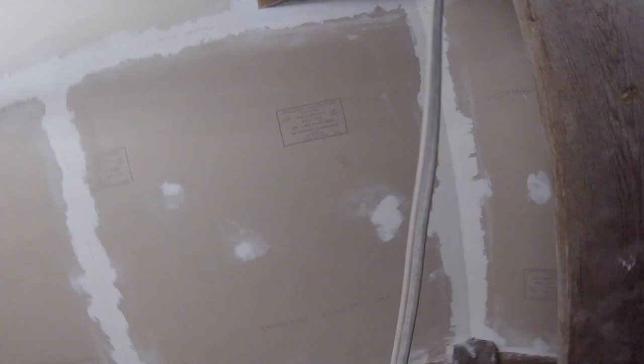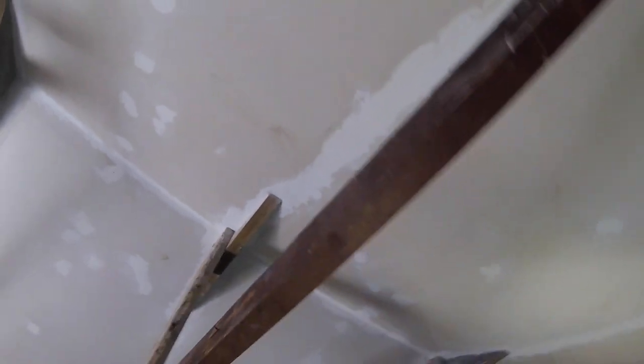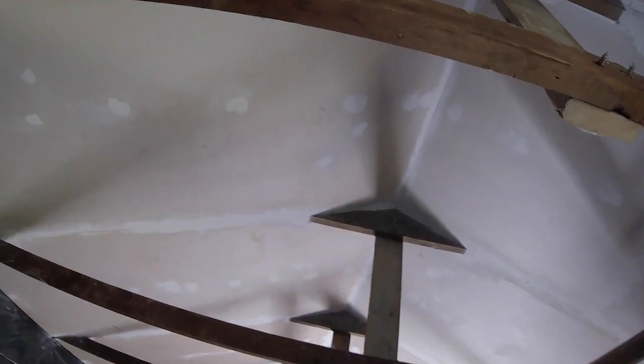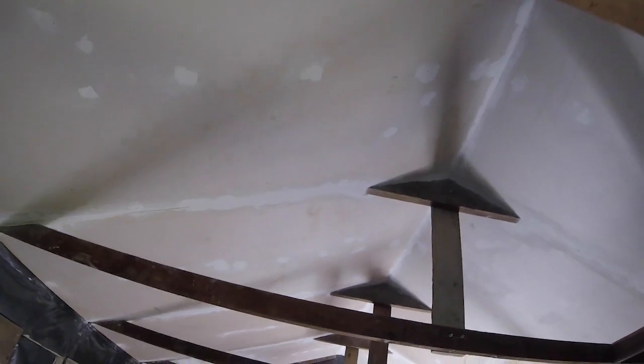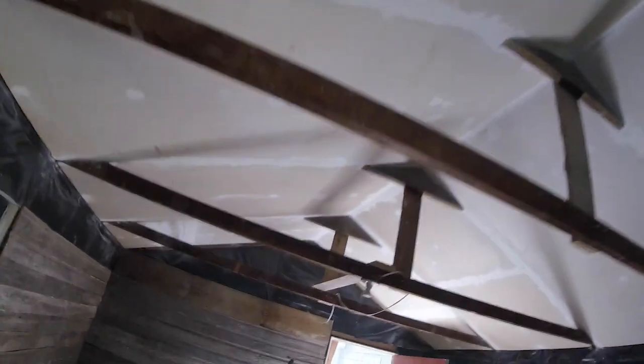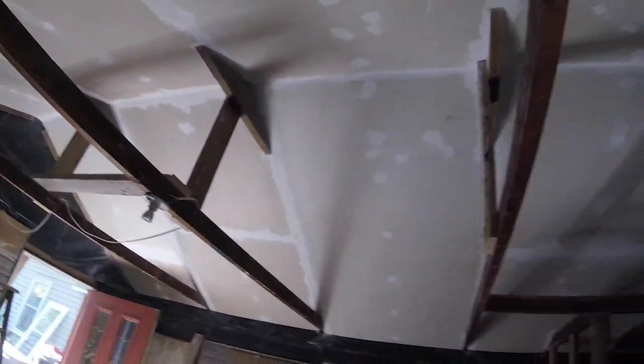It doesn't look like I've progressed much, but I've sanded everything down, done all the detailed work — just getting it smooth and sanding it down. I mostly try to highlight things that are complicated or unique to the project. This is the most undesirable thing to do, but I have to paint it now.